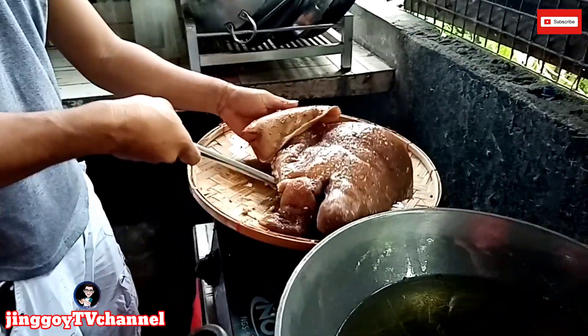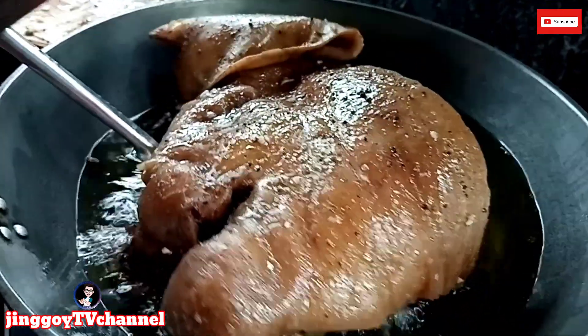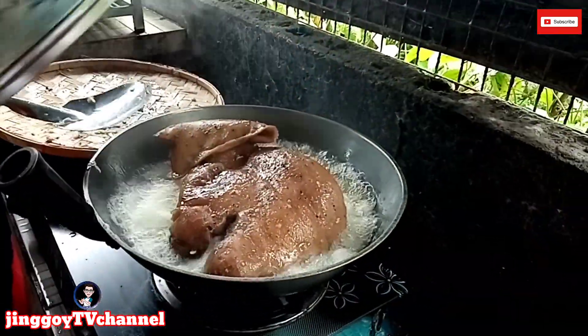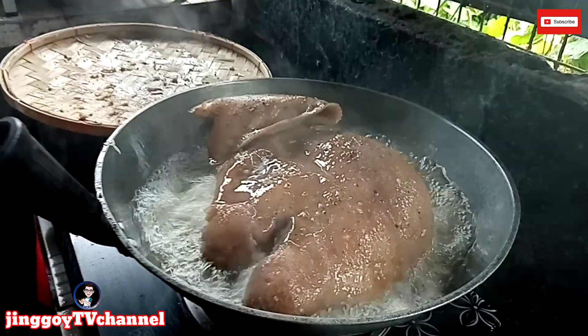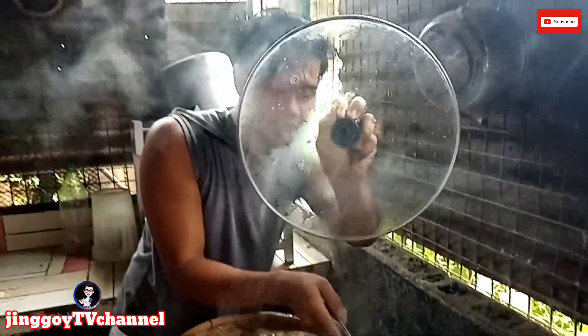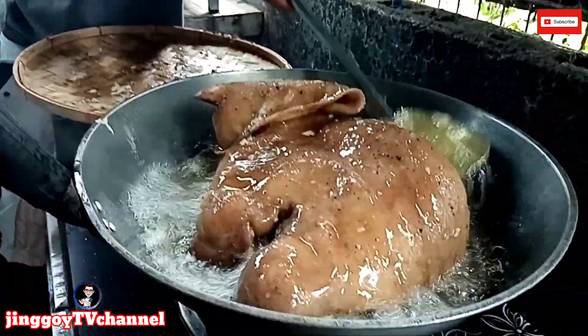Okay, ready tayo. Magpa-firework sigurado. Layo ang kami mga katropes, medyo malakas ang tilansik. Ayan na. Kailangan na, chef — ayun. Ayan mga katropes.